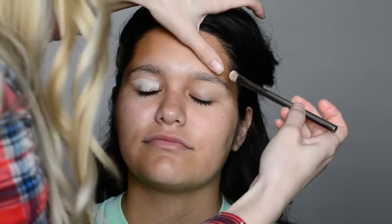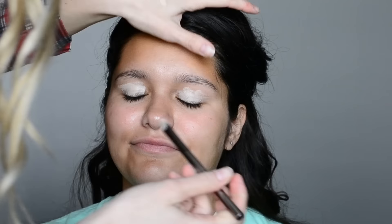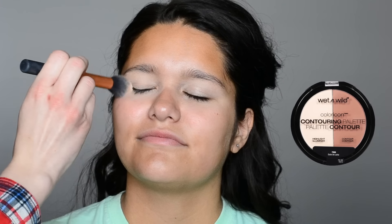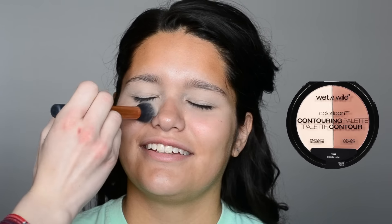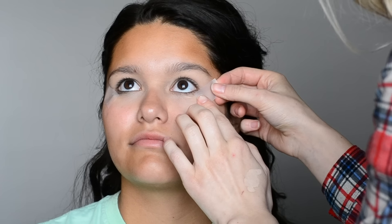Now I'll be moving on to her eyes. I'm first priming them using MAC Pro Longwear concealer and applying that all over her lids, and then also applying it onto her lower lash line. Once I have it all applied I will use my fingers and just blend it all out. Then I grabbed my Real Techniques contour brush, dipped that into the light shade in the Wet n Wild contour kit to set her eyes, and then went in with a piece of scotch tape on the outer corners.